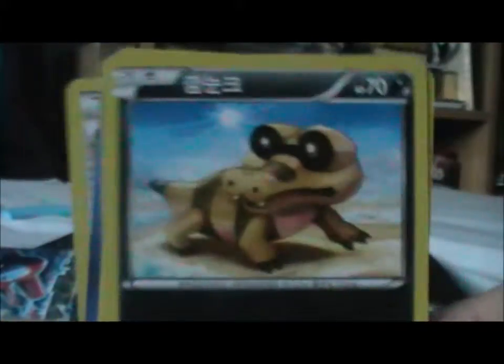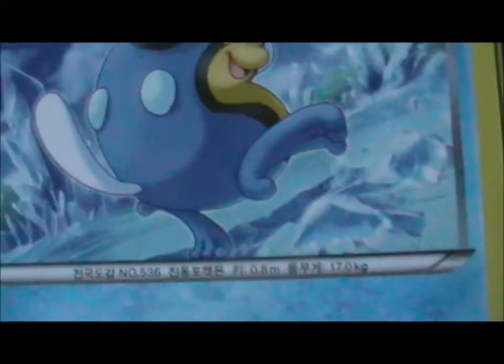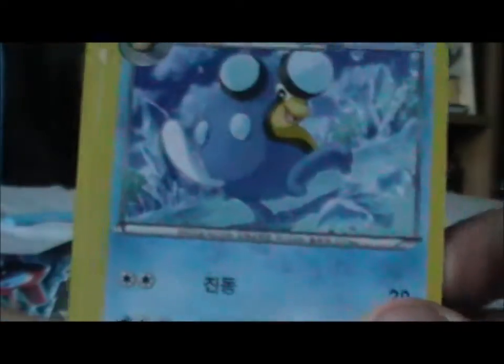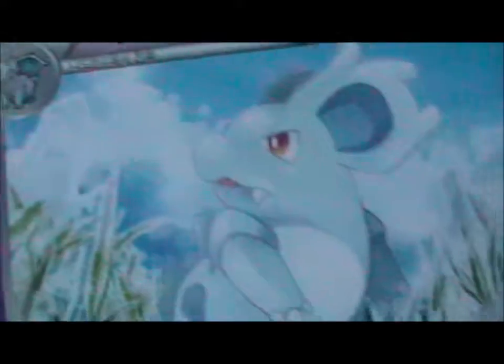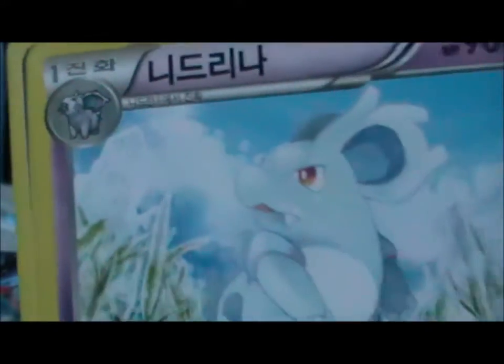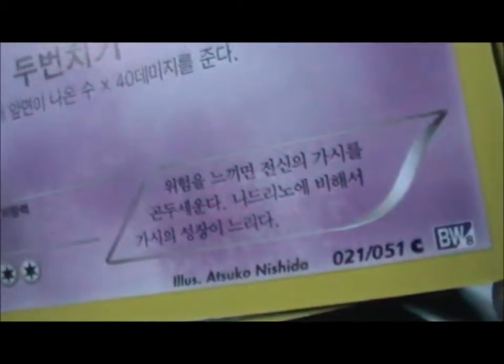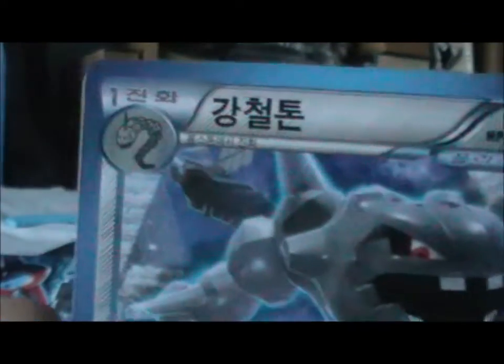We have Palpitoad — pretty cool artwork, actually, I really like that. 90 HP... Tympole, I think. It's a common too. Then what I think is Nidorino — sorry, not Nidoran. I can't remember how the genders work. I think the 'C' means that's a common as well, though I think Koreans have a different way of notifying rarity. Oh, a Steelix! Whoa! This is a really cool card — it's kind of like a full art card, but it's not shiny. I hope these are real cards.